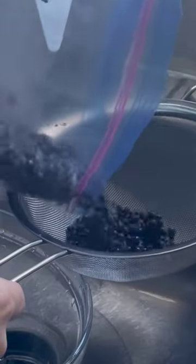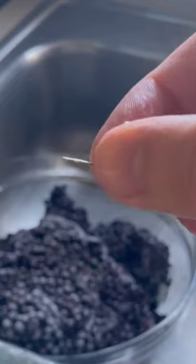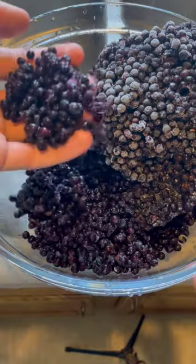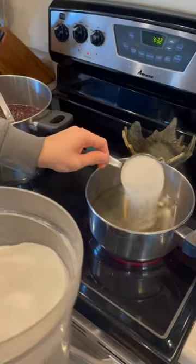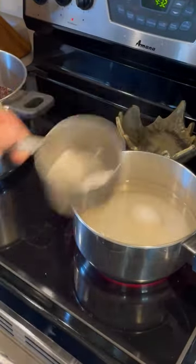If you are following along at home, pour your berries into a strainer and rinse very lightly to get the dirt off. Once you've got clean berries, bring three quarters of a gallon of water to a boil. And while that's going on, whip up some heavy simple syrup, which is two parts sugar to water over heat.